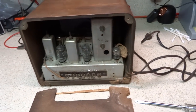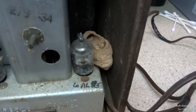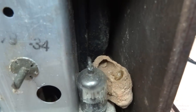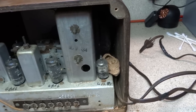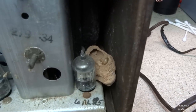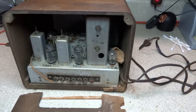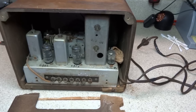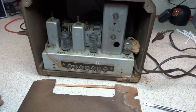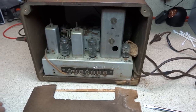I got the back off of it, only to find we had some residents in here at one time. Looks like a dirt dauber nest in there. I'm glad those things aren't in there anymore. I'll knock that over into the trash can and we'll finish pulling the chassis out of the cabinet.